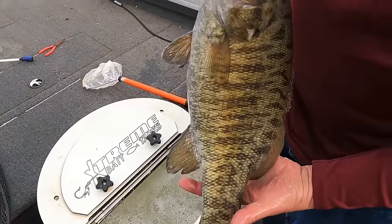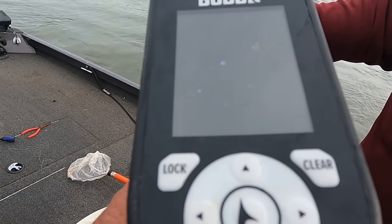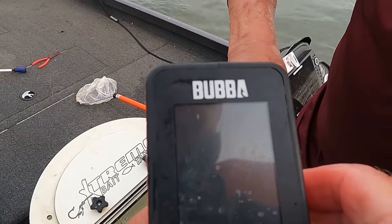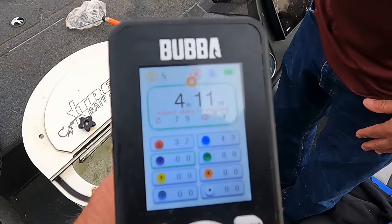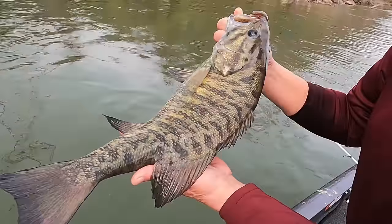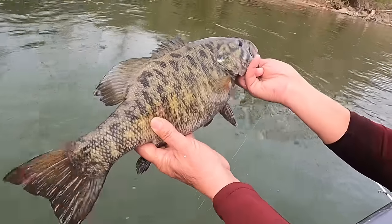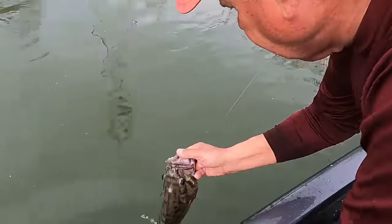Pull that big smallmouth up out of there — look at that beautiful smallmouth! You gotta take a picture of him. We're going to see what this one weighs. Four pound eleven ounces! That's one of the prettiest marked-up smallmouth — look at them colors right there. Beautiful fish. All right, we're going to let you go, Mr. Fish. He took off!